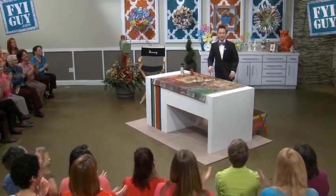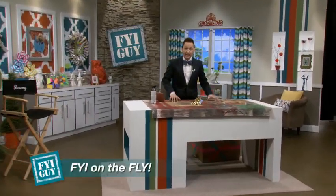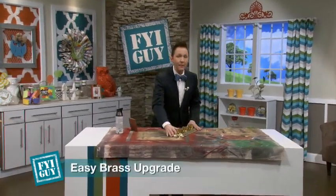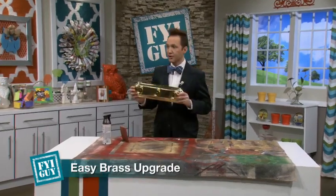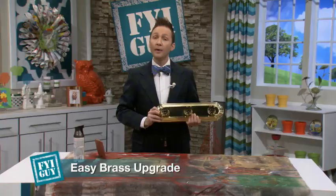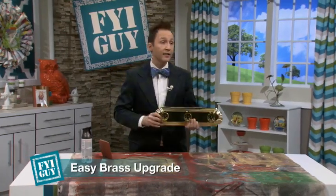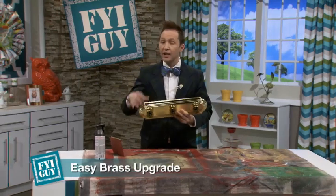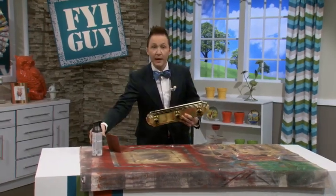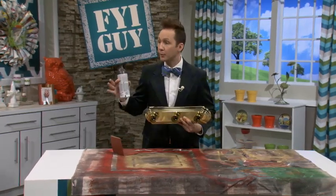Welcome back to FYI Guy Live. Today's FYI Guy on the Fly is a fantastic project to upgrade your home — whether you want to live in it or you're trying to sell. How many of you have old brass fixtures? These are like the standard builder's grade from the 80s, and people feel like they have to spend a lot of money to upgrade their hardware or light fixtures in bathrooms and kitchens — but you don't.